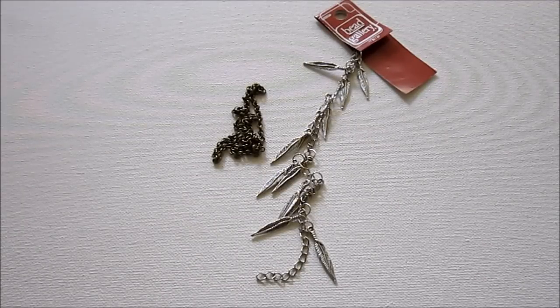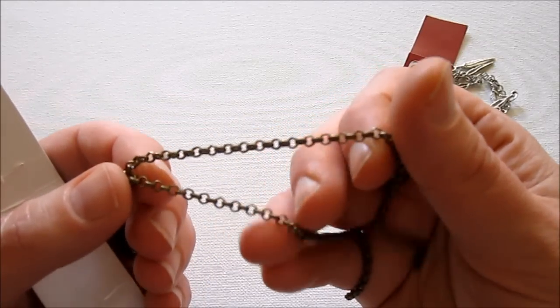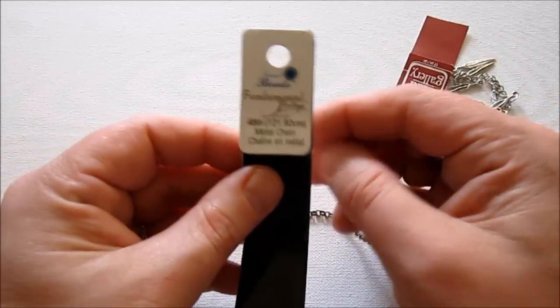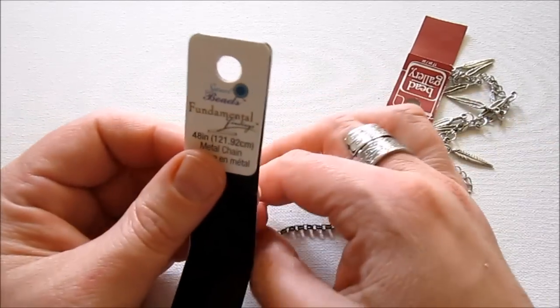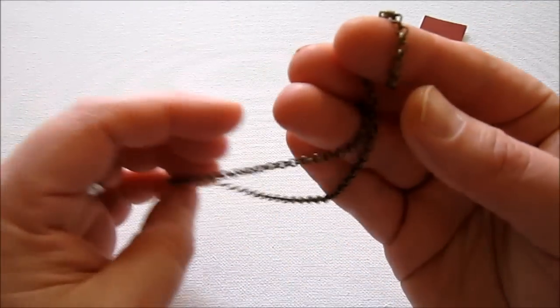I'm going to show you what you need to make the bracelet. I don't actually like shopping at AC Moore or Michaels for jewelry supplies that often. However, sometimes it's nice to actually go to a store and see in person what you're purchasing — touch it and make sure you're getting the right size, because that can be very confusing. When I was in AC Moore recently, I found this chain, which is a brass color, but it's actually just a base metal colored to look like brass. It's called Sweet Beads Fundamental Findings, and it was 48 inches. I used most of it to make a necklace, so this is what I have left to make my bracelet.